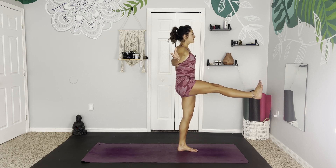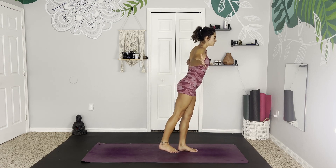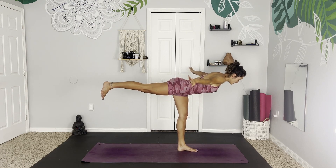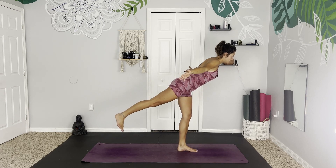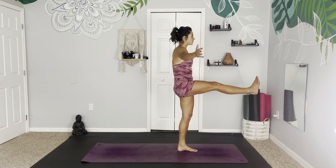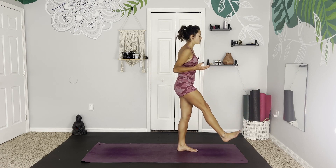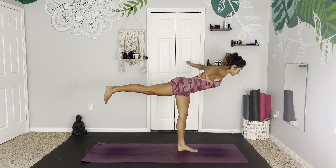With your next exhale, gently swing it behind you, coming into Warrior Three. Keeping the foot flexed so we don't hit the toes on the mat on our way back. Shifting the weight forward. And coming back through our one-legged mountain, shifting the leg in front of you, keeping it extended. Nice and slow — see if you can feel this in every part of your lower body. Swing it back one more time, Warrior Three. Arms extended by the sides — airplane.